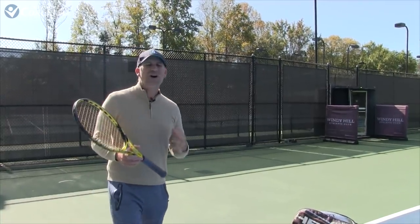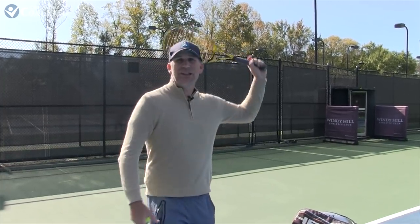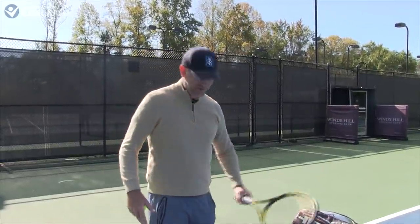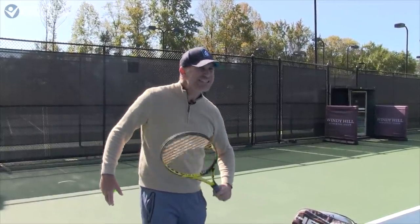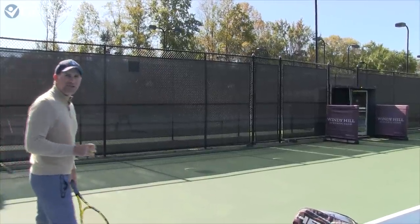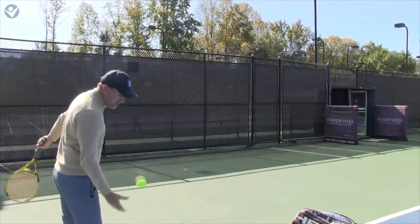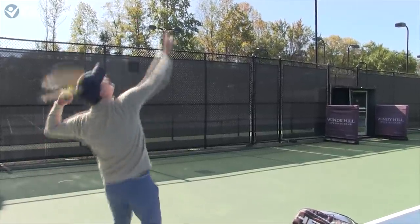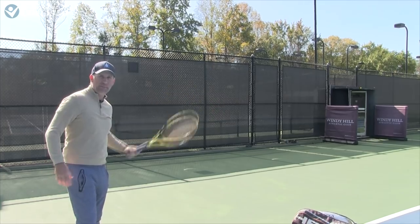Now we're going to pull it all together. On the slice serve, I really like to finish with what I call the ice cube scoop finish, coming way around. On the kick serve it's different — we want to scoop in towards the belly button. Finish tight in towards the belly button to really get that extra bounce and bite. Watch this follow-through as I come in towards the belly button — tight right there with that kick serve.